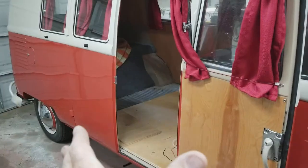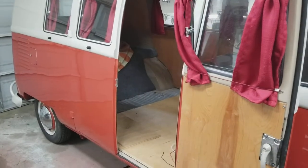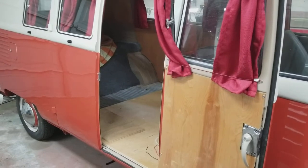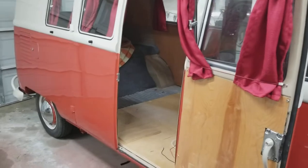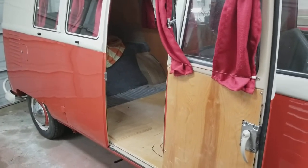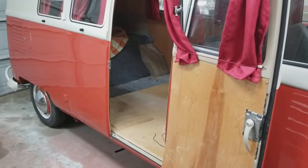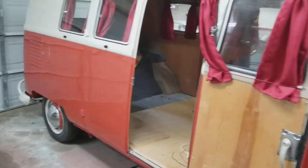Panel vans also came with a single set of cargo doors on the right or left side. European models came with the left-side cargo doors; American ones had the right side. In countries that drive on the right-hand side of the road, cargo doors were typically on the left, but a lot of them came with doors on the right even in parts of Europe.